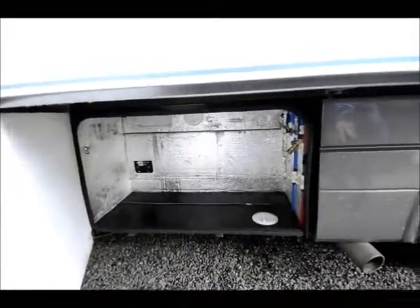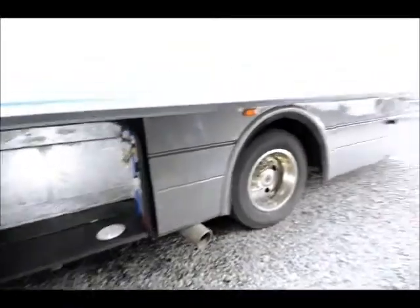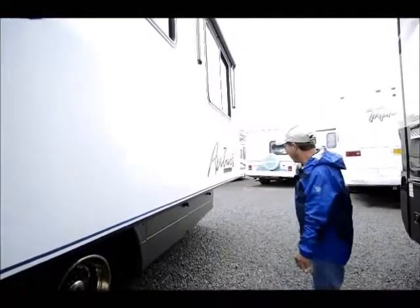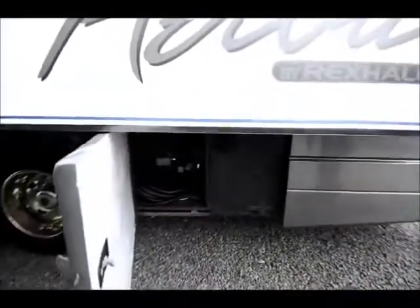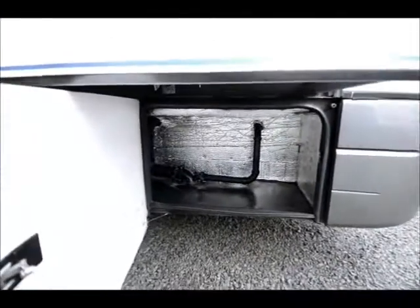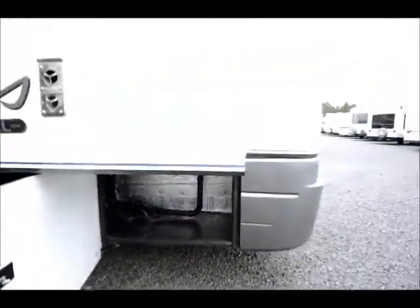There's a big insulated storage compartment here. The previous customer put a full bank system on it and was very happy with how this coach performed — they traded up to a diesel coach. Back here you've got your wash station, fueling, and power connections, plus a dump station. There's lots of storage around that area for hoses and things you may need to carry.